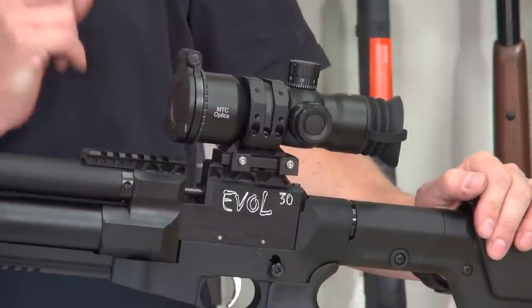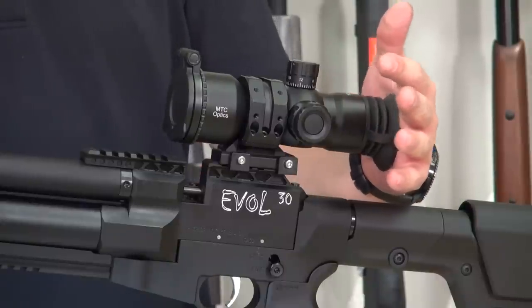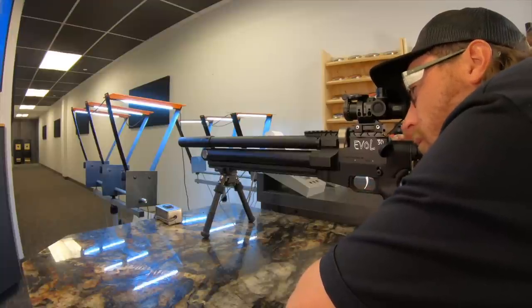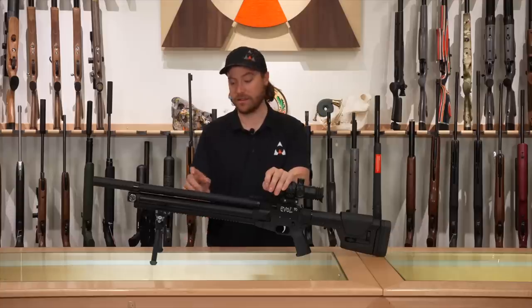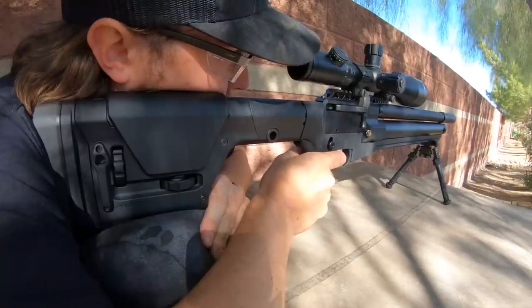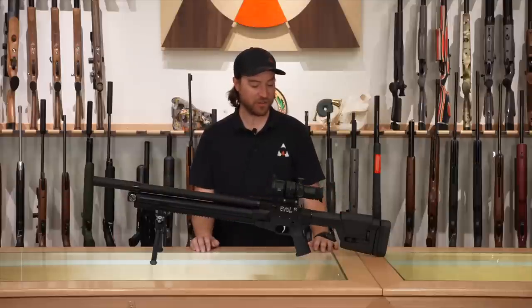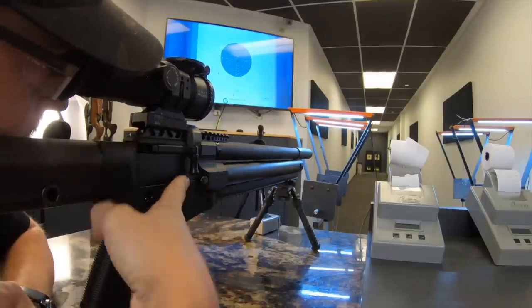We went ahead and mounted the MTC SWAT scopes, which look really awesome on this gun. They're a zero eye relief prismatic scope — since this gun doesn't produce recoil, that's possible — and you get 12 power magnification. As a hunting scope this is a cool, lightweight setup. A lot of people will usually use a high magnification scope because this gun justifies it, and when we go out to 50 yards we might switch over to get as much magnification as possible. Comment below and let me know if you agree or disagree.